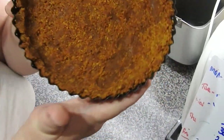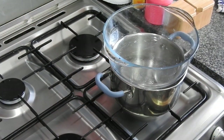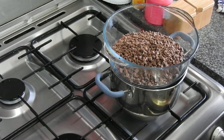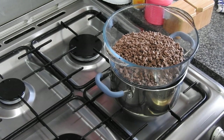Look at my pretty pie base — I've just baked that for 15 minutes, just to make sure that it's set up. I find baking these bases is easier.